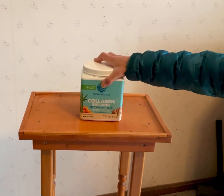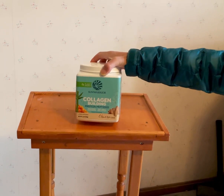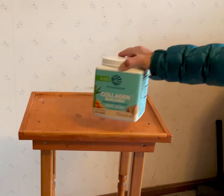This is the Sun Warrior Collagen Building Protein Peptides. This is the churro flavor. It comes in a bunch of different flavors — I've had the churro, the vanilla, and I want to say there was like some kind of coconut one too.